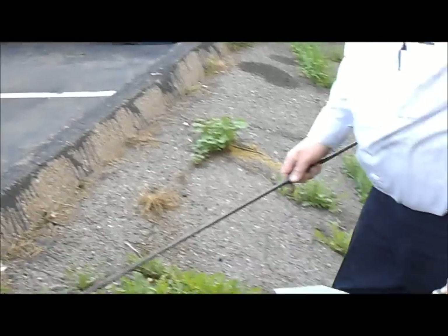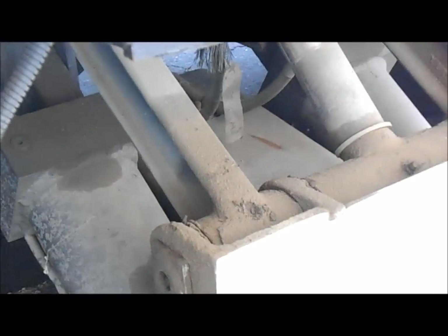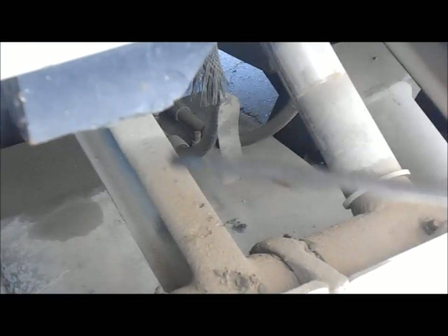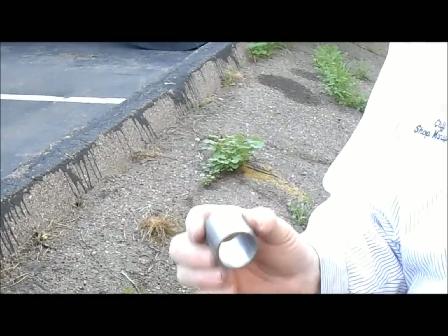You pull the boom out to replace the slide pads. Another thing to check back here: all your cylinders. You have two tilt cylinders and one lift cylinder. All of these have bushings and pins. Here are the two arms, here are the two tilt cylinders — one here, one here — and here's your big lift cylinder. All of them have bushings in the cylinders and also in the arms. If these bushings are bad, replace them.